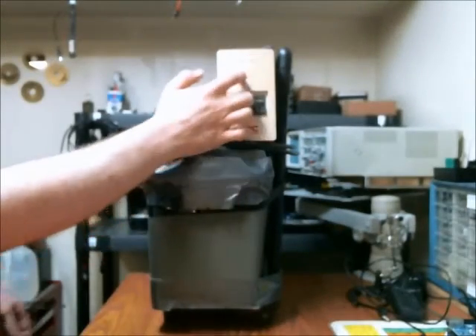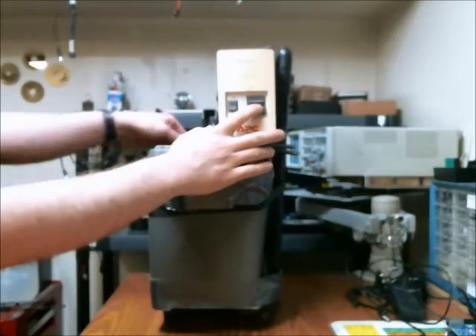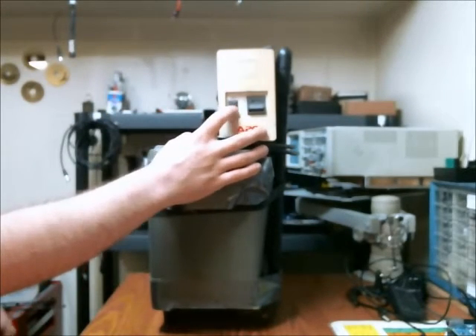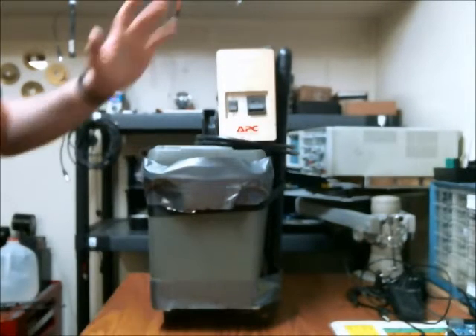The reason I went with this UPS is because I can turn it on when there's no AC attached, and I can turn off the beeping sound by pressing this button. So that's definitely a nice feature.